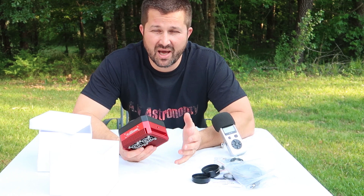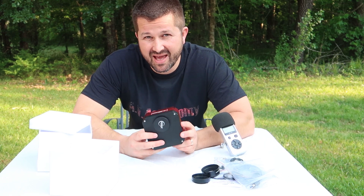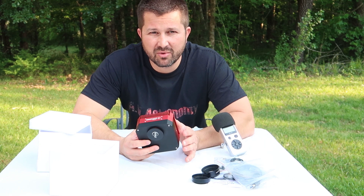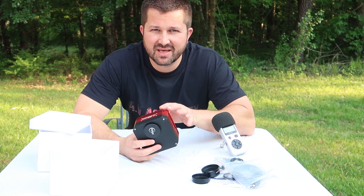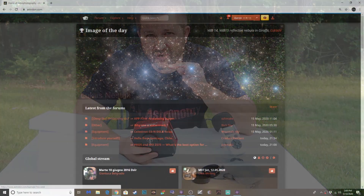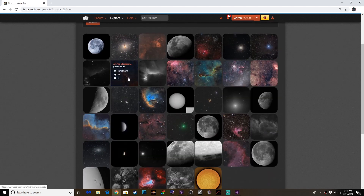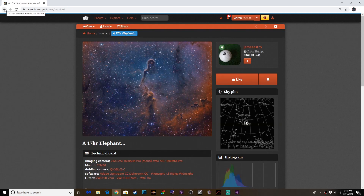Those of you familiar with the quality of the ASI 1600 mono camera already know how incredible it is. And if you aren't familiar with this sensor, I highly recommend going to a site like Astrobin and doing a quick search on ASI 1600 mono or MM — prepare to be wowed by the quality of images people have taken with this camera sensor.